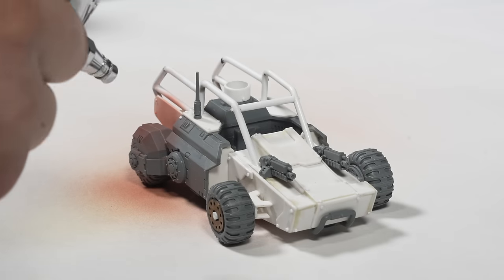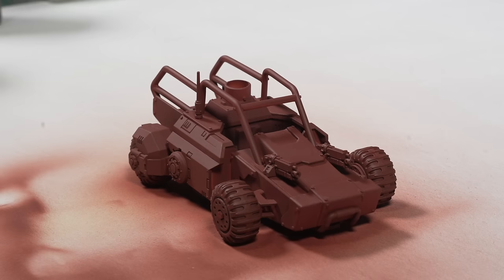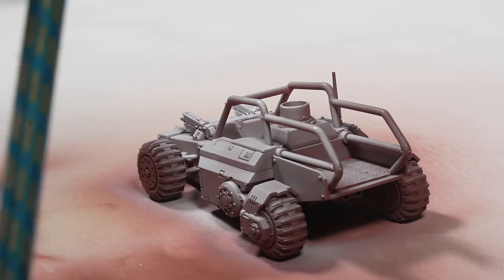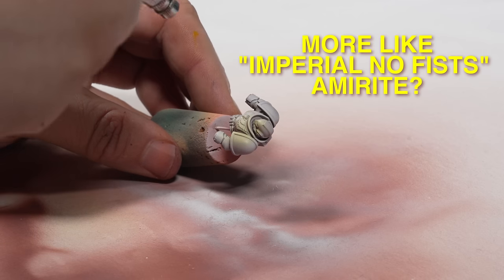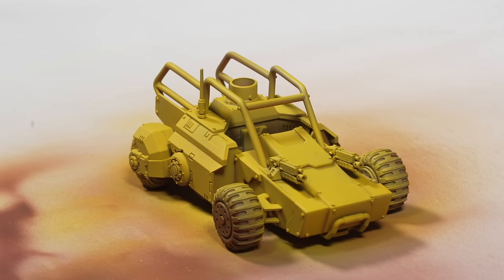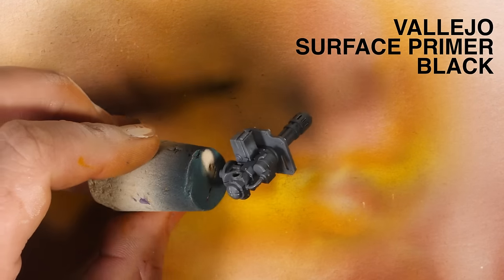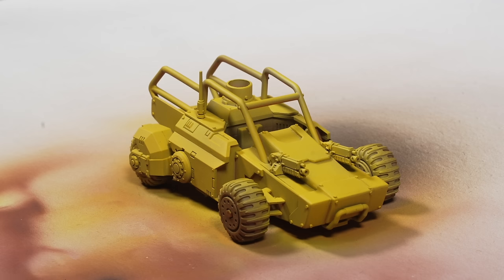Here's the paint. To start things off, I gave everything a quick prime with Vallejo German Red Brown, followed up with a white zenithal highlight to create some tonal variation, before breaking out the Imperial Fist yellow contrast paint and building up the colour density using several thin coats. After some experimentation, I found that a ratio of around 60-40 paint to thinner seemed to work really well through my airbrush, with a few drops of flow improver thrown in to delay the drying time.